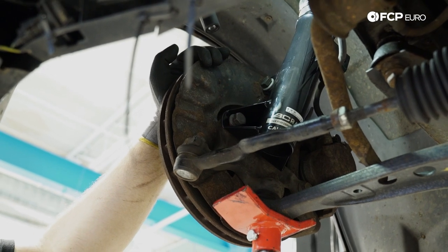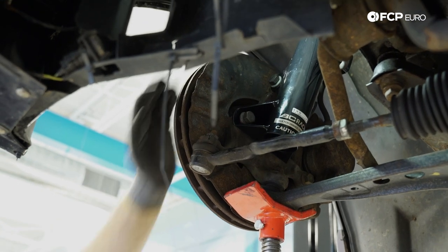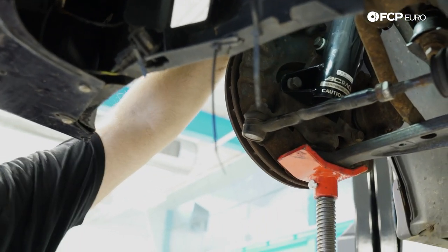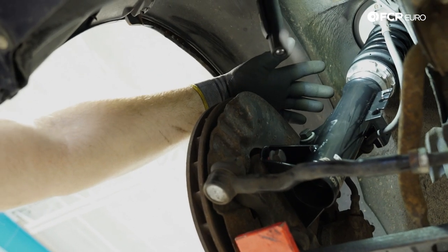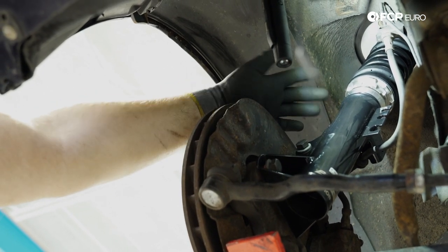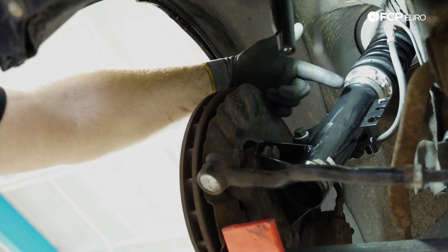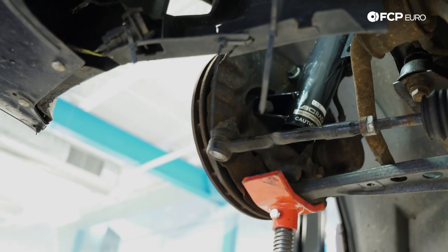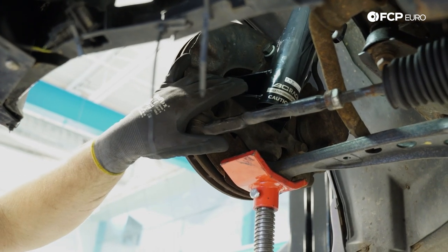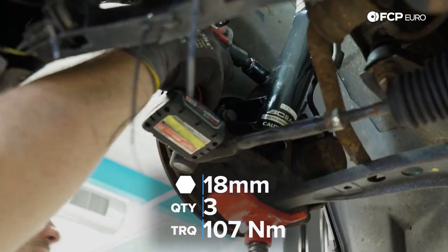Once you have the bolts threaded — first couple threads engaged — you can go ahead and tighten everything down to torque spec. It helps to use a jack to support the control arm, and also to lengthen the shock body to help get those bolts engaged. Torque spec on all three of these bolts is 107 Newton-meters.